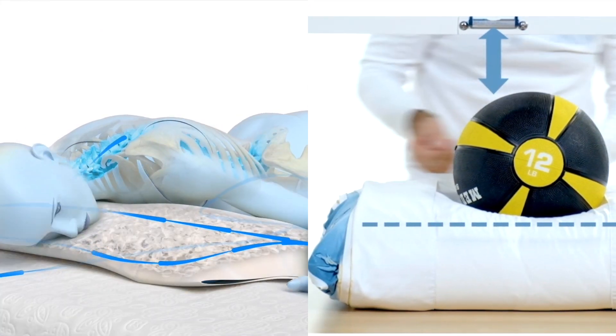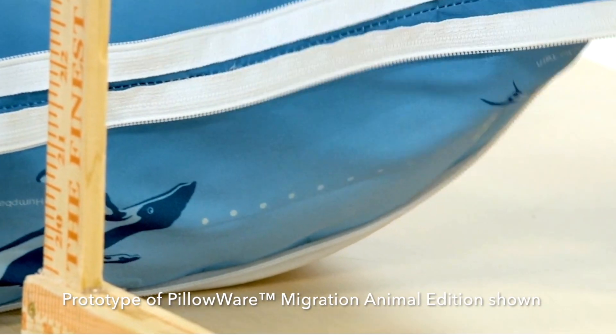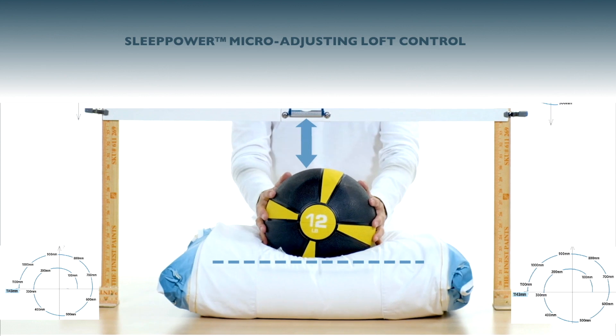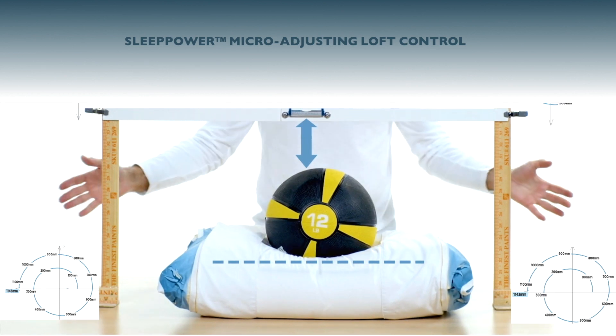Our simple design makes pillows adjustable in small increments through multiple and continuous ranges of height. Look how much the ball has moved since we started the micro-adjustment. Let's see again the height control.